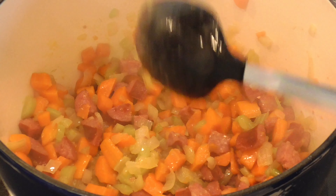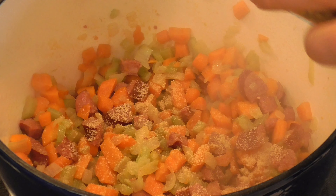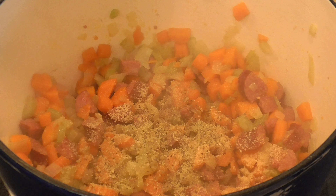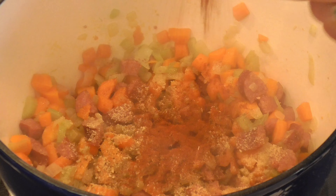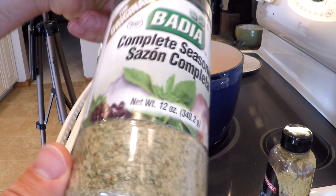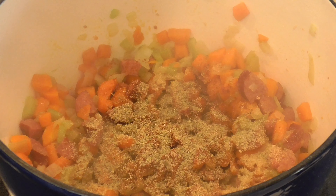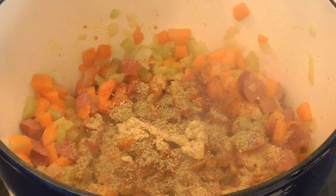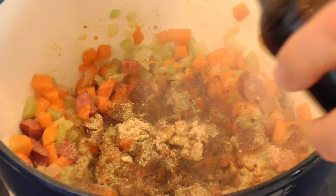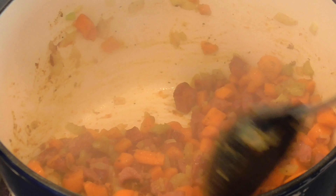Now it's time to add some seasonings. First is some garlic powder, about that much. Next is some oregano, about that much. Then some lemon pepper, about that much. Paprika, about that much. This is Badia complete seasoning — it's got garlic, shallot, basil, peppercorns and more; I really haven't found a meat or vegetable it's not good on. Just a little bit of mustard adds a nice little kick, and then a few glugs of Worcestershire sauce for a nice umami flavor. Give that a stir to mix all the spices in — your kitchen should start smelling fantastic.